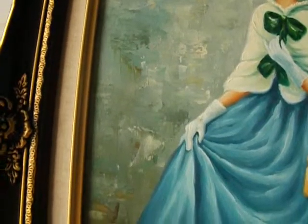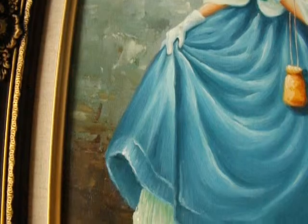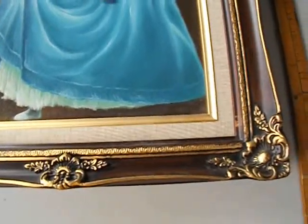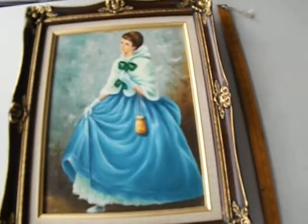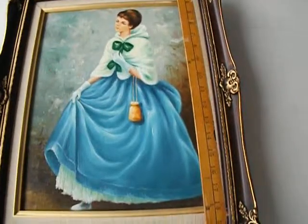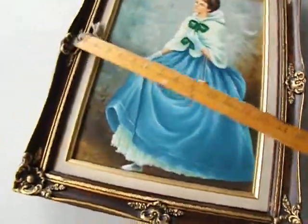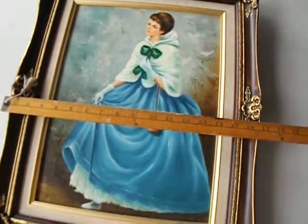We have this on our StillStunningVintage.Etsy shop. No matter how often I take the picture, the proportion of this portrait looks quite small — it looks like a small, tiny picture. So I have a ruler here to show you. It's quite a medium-sized picture. I would say medium — it's 21 inches long by 17.5.